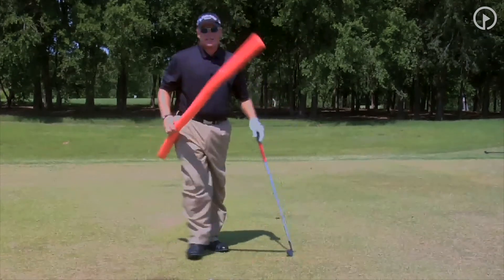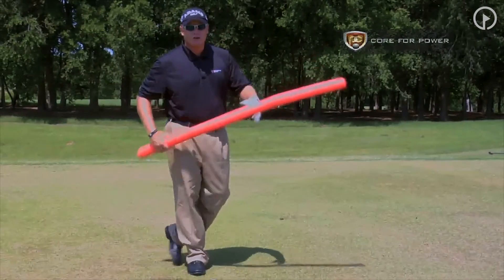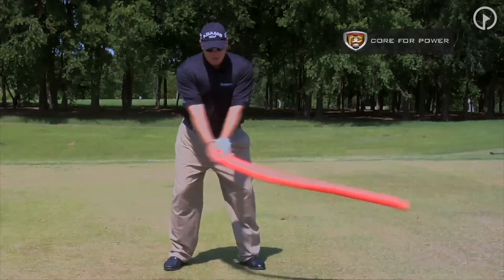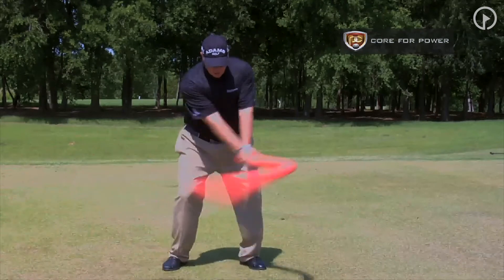What we're going to do is take the same noodle and teach you how to create more power using your core. All you're going to do is set up here, and you're just going to swing it back short and quick to create this power.